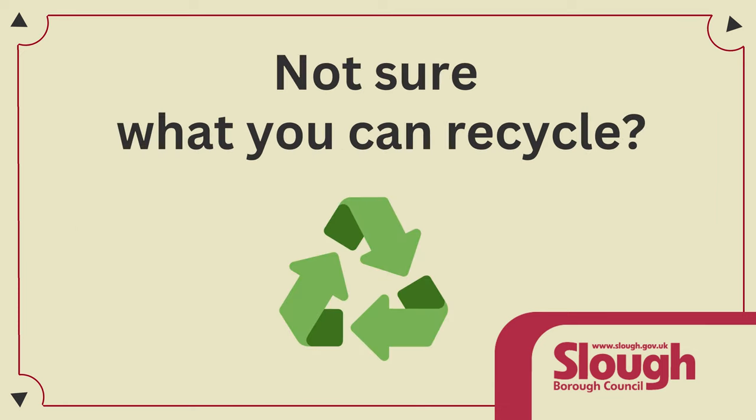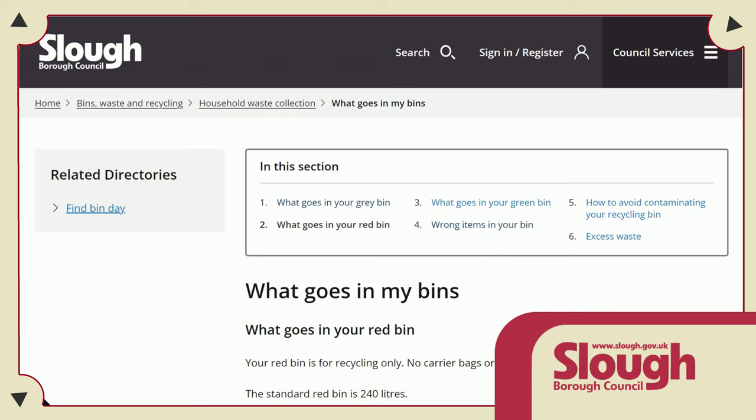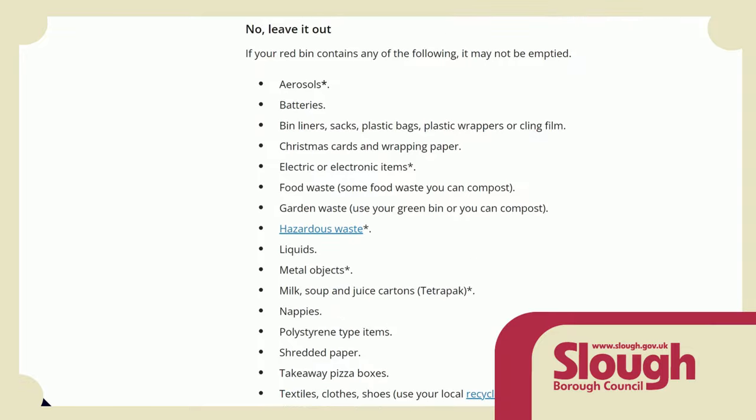Not sure what you can recycle? Check out our website: www.slough.gov.uk/redbin — all one word, no spaces between red and bin. I'll see you next time.